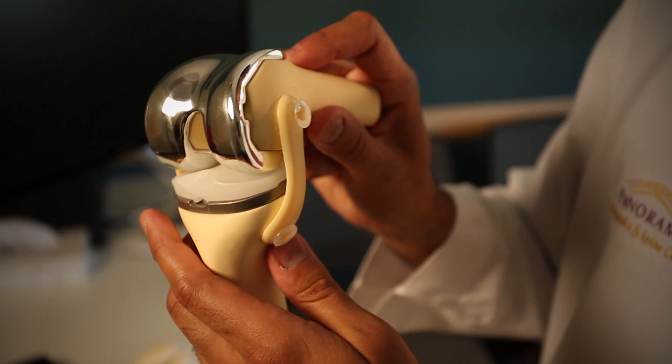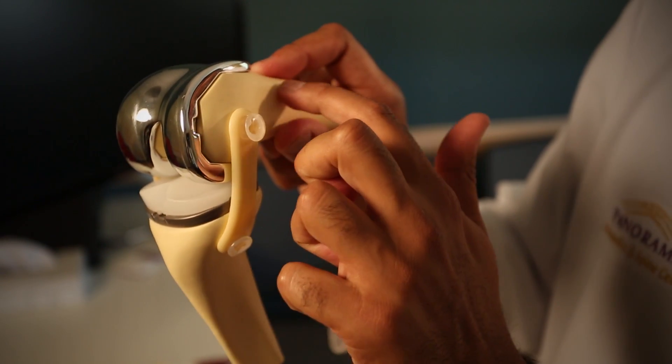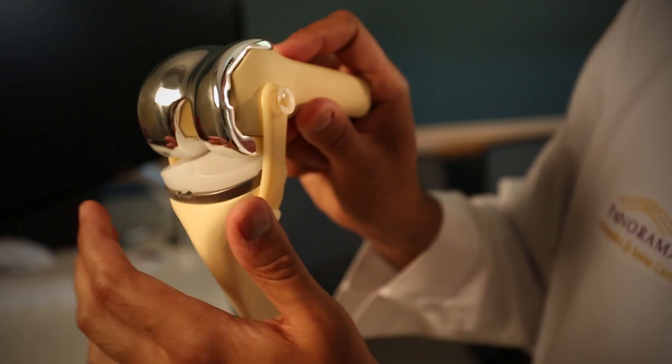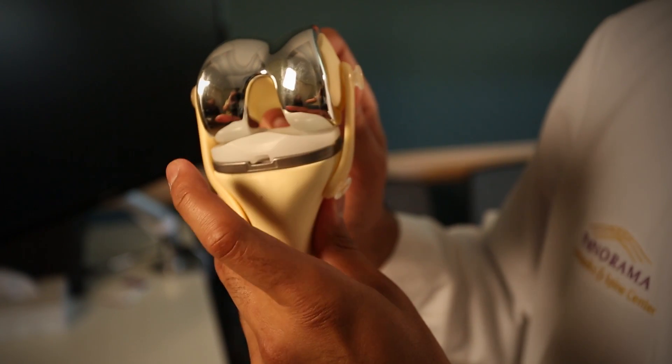This is a model of a full knee replacement. What this is showing is we have a metal cap at the end of the femur bone, which comes in this direction. We have a metal cap at the bottom and then a piece of plastic in between.